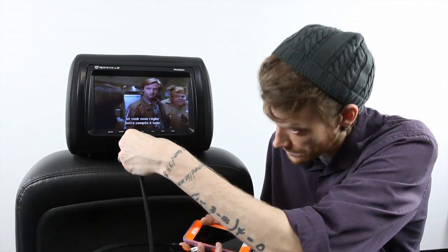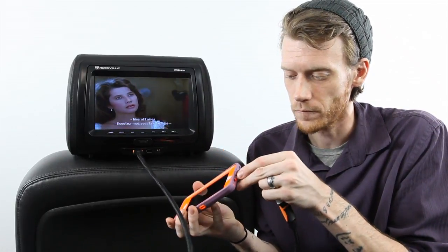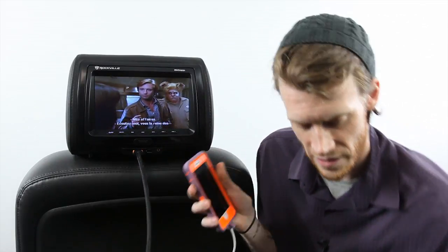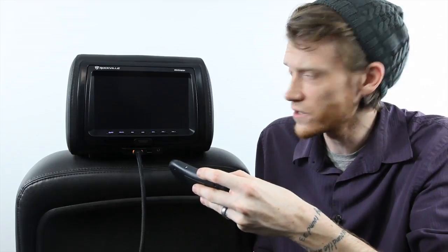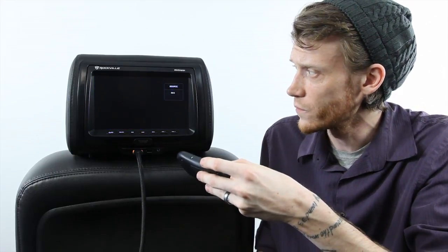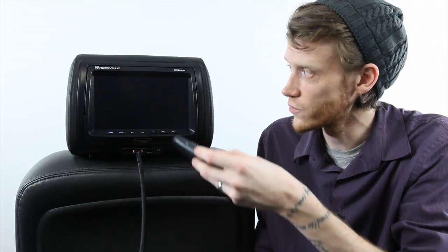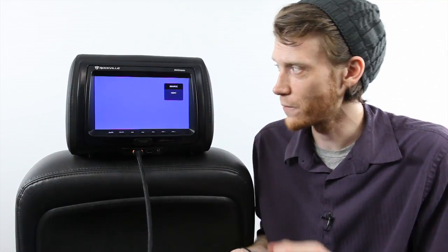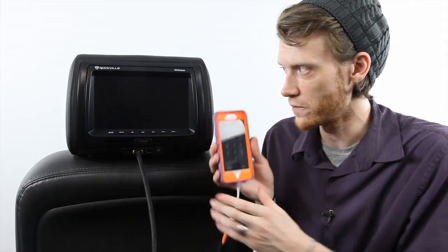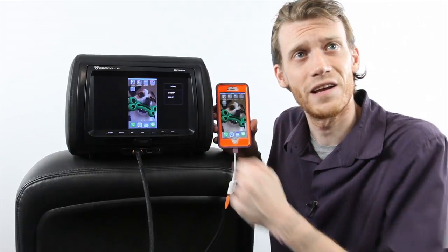I'm going to plug it into the bottom of the phone — making sure I have a good connection and charge on my phone — and swap over using the remote to the HDMI input, which is right past AV1 and USB. Not only can this do playback, but it does a live feed of my phone. Here's my phone — I just unlocked it and it'll come up in a second.